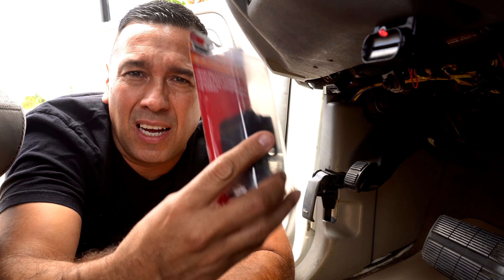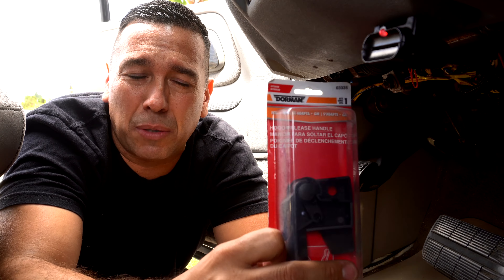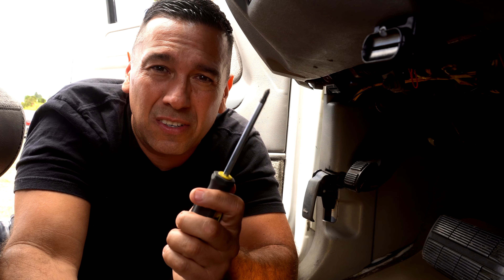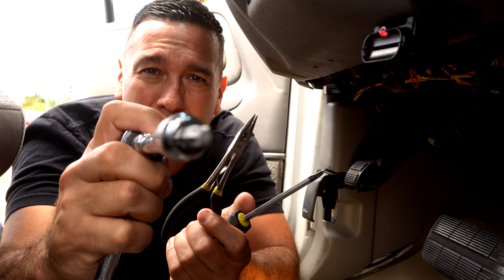I purchased a Dorman hood latch, brand new, fairly inexpensive. I'll put a link where you can get this in the description below. Tools you're going to need: a screwdriver, needle nose pliers, and a T40 torque bit. So let's get to it.